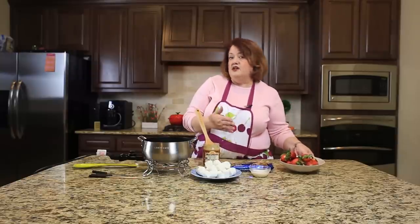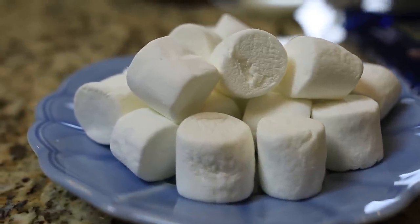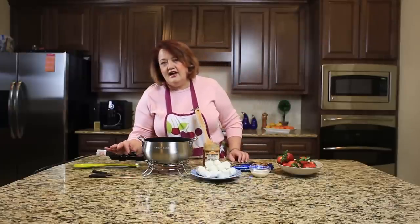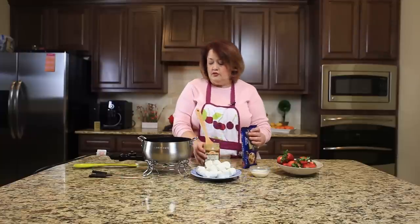To finish our fondue, we are going to dip it in strawberries and marshmallows. If you have cookies, cheesecake is even fantastic, or pineapple — anything you want to dip fruit in is fabulous. I have an electric fondue pot here. If you don't have one, you can use a double boiler; it works really well.